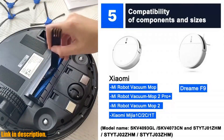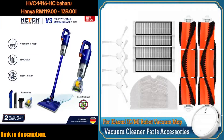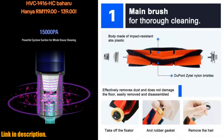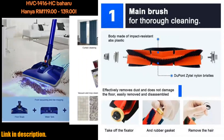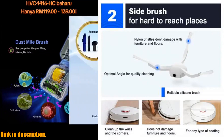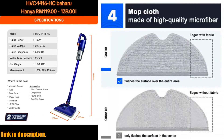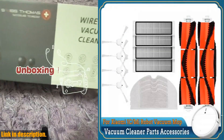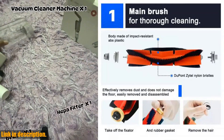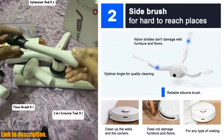Now, I know you might be thinking, why do I need to invest in these accessories? Well, let me tell you. For best results, filters should be replaced every two to three months. By keeping up with regular maintenance and using high-quality accessories, you're not only ensuring the longevity of your robotic vacuum cleaner, but you're also guaranteeing that it continues to perform at its best. So, if you want to keep your home squeaky clean and allergen-free, click the link in the description to get your hands on the HEPA filter main side brush mop cloth.